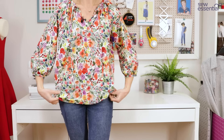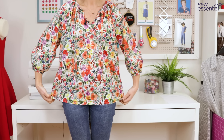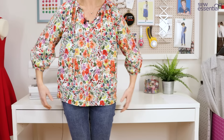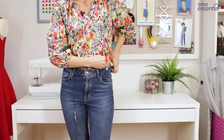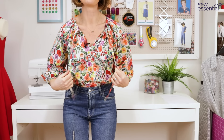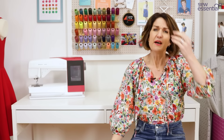I'm going to untuck it so you can see the length - it comes down to about hip length on me, and I'm five foot six. I did grade it in slightly at the side seams to make it a slightly closer fit. It is an oversized fit, but because I wanted to tuck it into my jeans I just tapered it in a little bit at the side seams. I'm really delighted with this blouse - I absolutely love this pattern and the fabric - just such a quick easy make and such a lovely mood boost, which we all need a bit of right now.